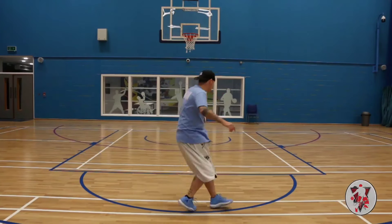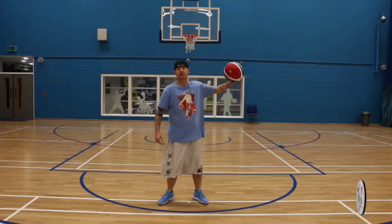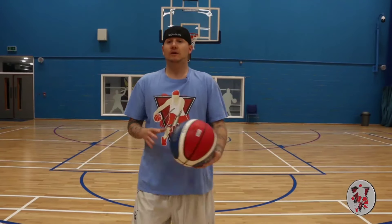So round, catch, through the leg, bounce, back. And you've got it — it's a nice combo. Real nice combo.